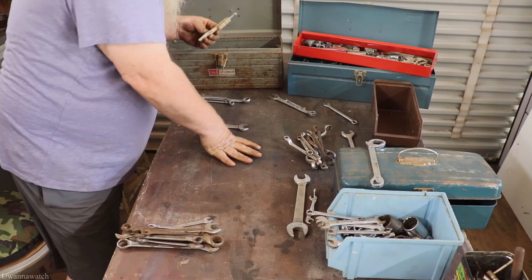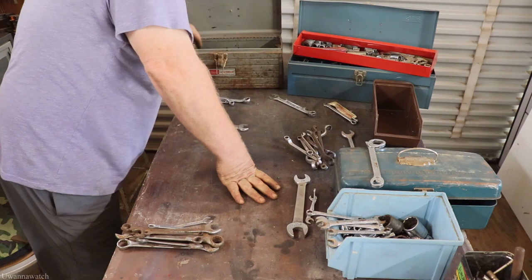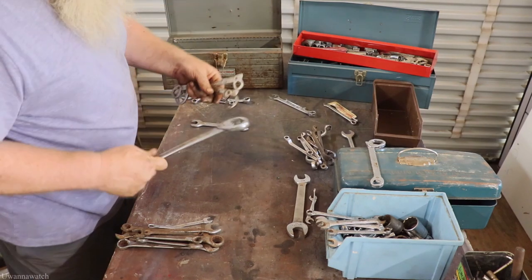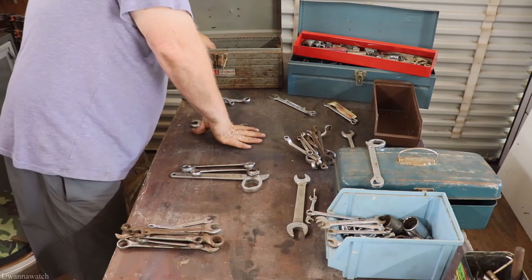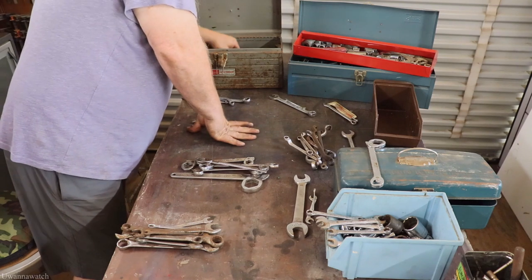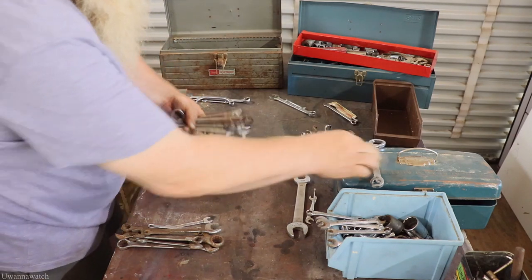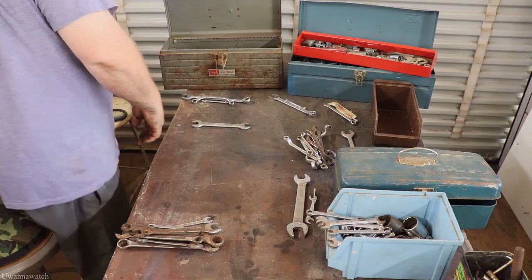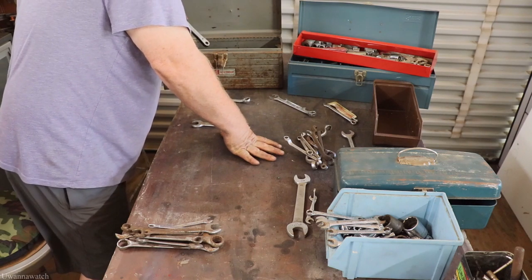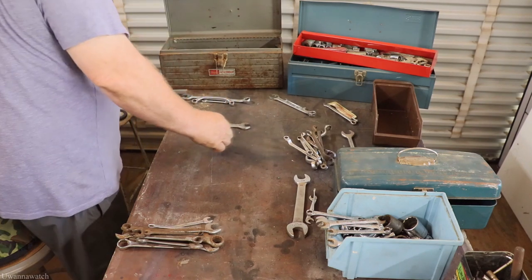Got a glass cutter — there's the Popular Mechanics, right there with the glass cutter. I saw a bunch of those. I don't use these and I don't know who does, but they're going into the resell bin right off the bat because I think they're just crap.